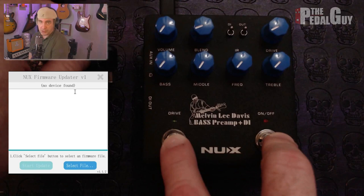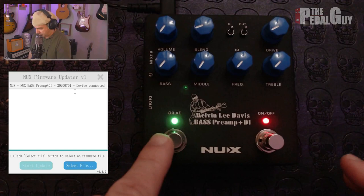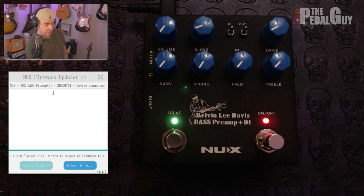In order to do that, it's very simple. You just unplug the device and hold down both of the foot switches. As I've said, this applies to all of the Verdugo pedals, so it's the same exact procedure for each one. Hold down those two foot switches and then plug the device back in. Now both of the LEDs are blinking, meaning that it is in device update mode.